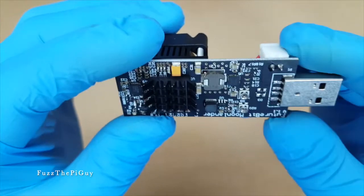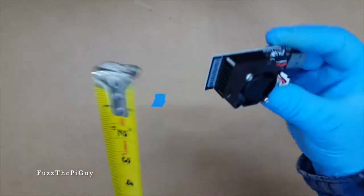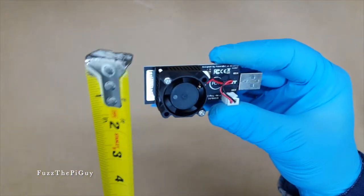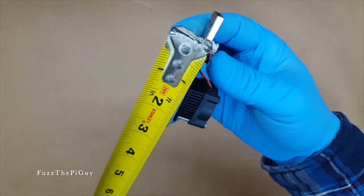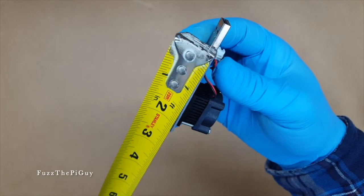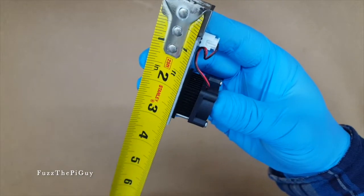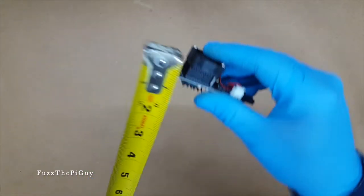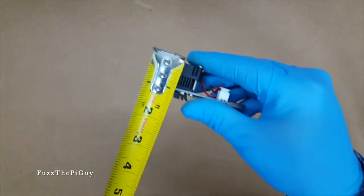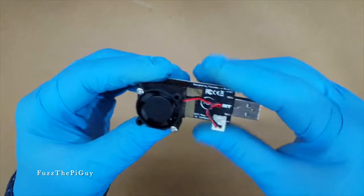These things aren't very big. Let's get a tape measure — you're looking at about an inch wide, a little over two and a half inches long, and overall about three inches. This way you're looking at about an inch and a quarter. So like I said, they're very small.